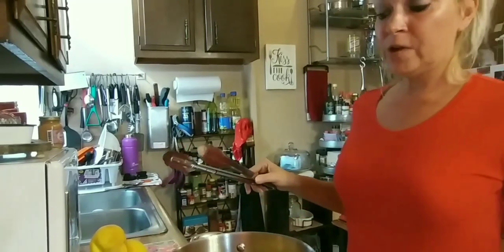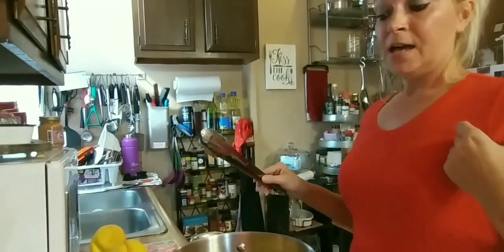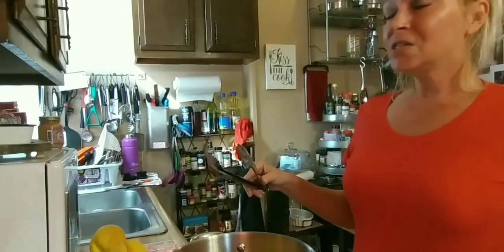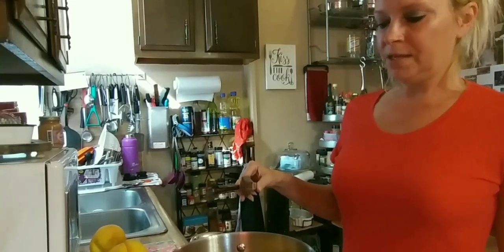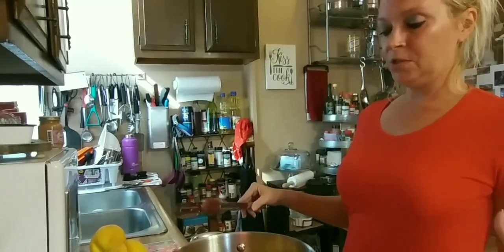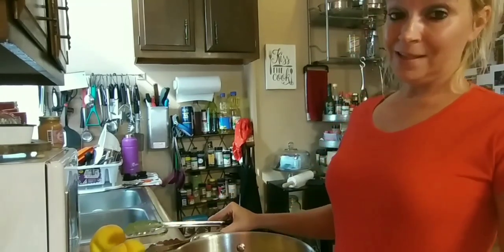Tomatoes are also great for reducing your risk of heart disease, increasing your eyesight, and it also helps decrease diabetes, which is totally amazing. A lot of nutrients and vitamins do come out of tomatoes and peaches. Peaches also help with skin care, eyesight, and vitamin C as well.